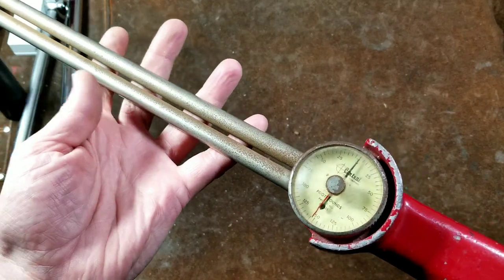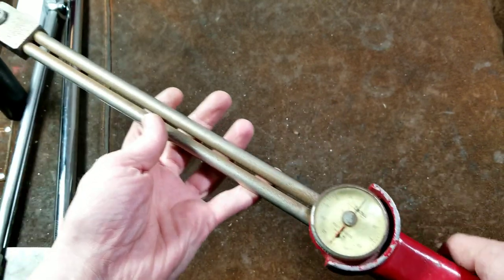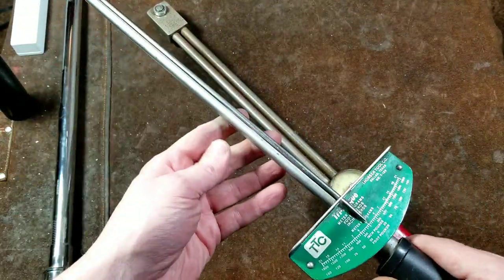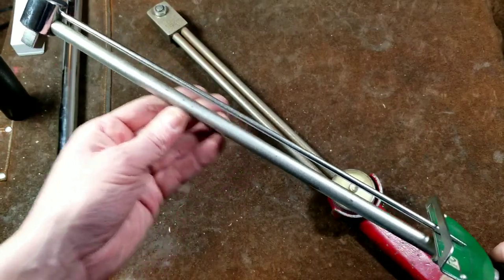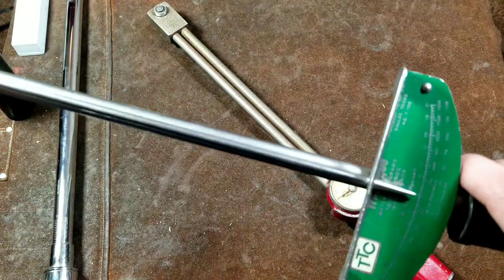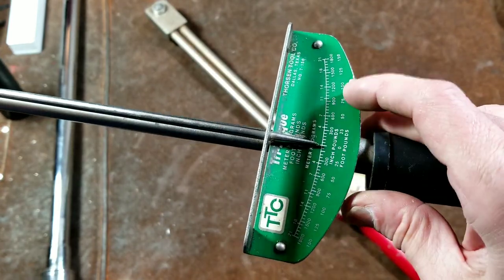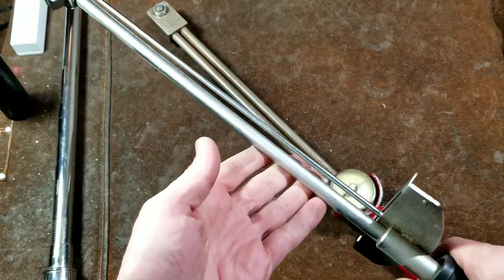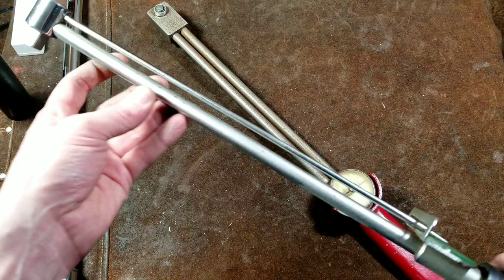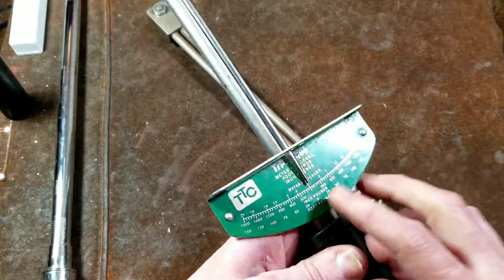This is an early style dial torque wrench — like a deflecting beam torque wrench — except the mechanism works slightly differently. On this one, you just have a piece of steel, and as it bends it has a second metal rod which just floats and acts as the indicator needle. As the main rod bends, that indicator sweeps across the graduations. It's all specially hardened steel, and the diameter and length are calculated so that when it bends, the needle sweeps and it's calibrated to a specific torque.